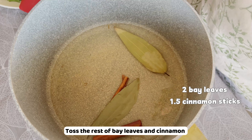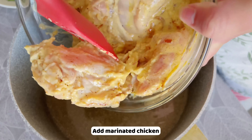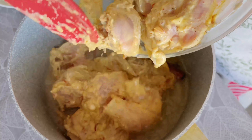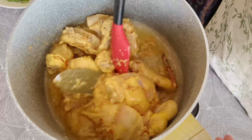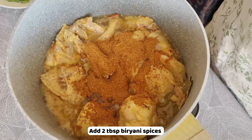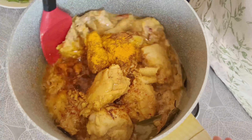Add half a cup of onion oil to the pot and toss in the rest of the bay leaves and cinnamon. Add the marinated chicken. Once the chicken changes color, add two tablespoons of biryani spices.